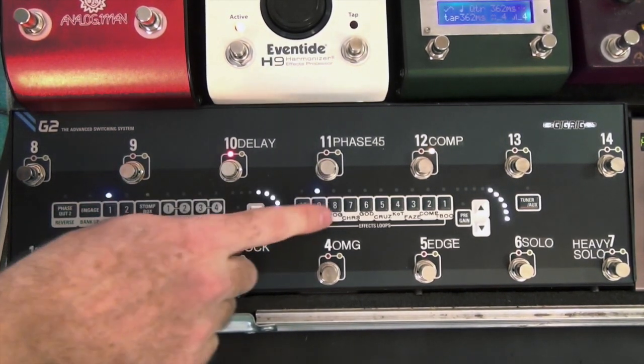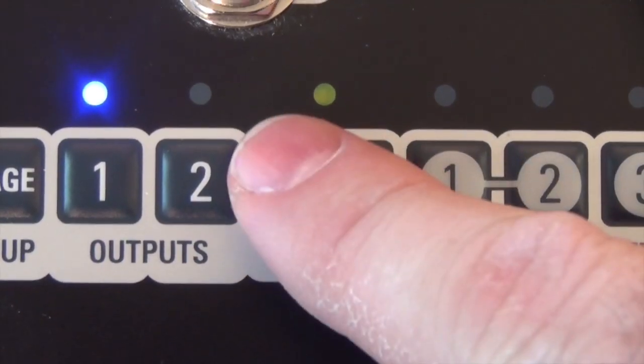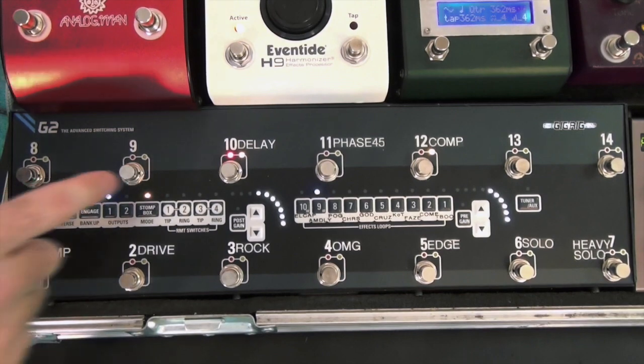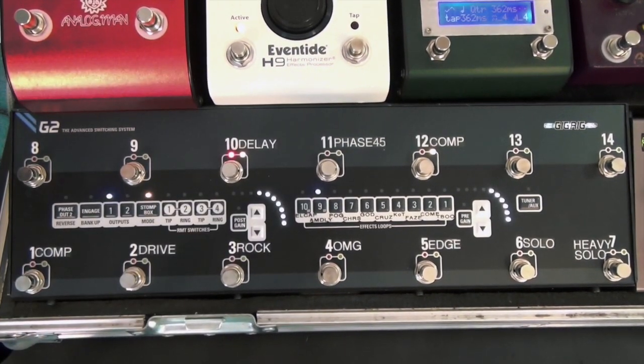All I do is, now that I've chosen that delay, I hit the Stomp Box Mode right here. And you'll see the little yellow light come on next to the preset that I've chosen to be in Stomp Box delay. Any presets that have this little yellow light means that that preset is set up in Stomp Box Mode.